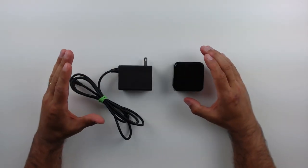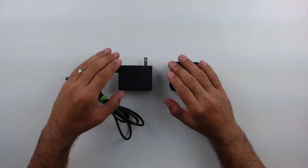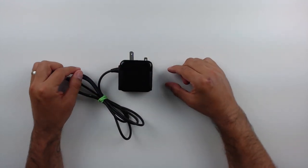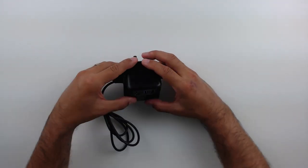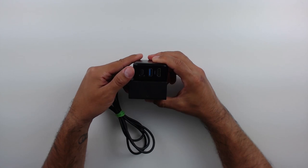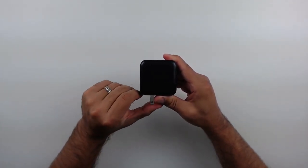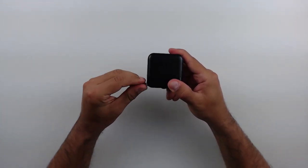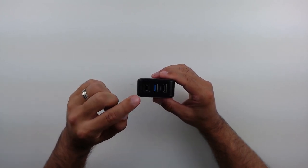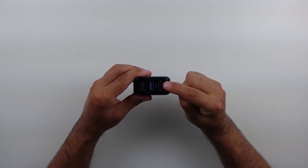Just one final size comparison: here is the regular Nintendo Switch power brick, and even with the connector open you can see the KiwiHome dock is a lot shorter and actually thinner than the Nintendo Switch power brick. It is crazy how small this dock is. Now looking at the dock itself: the first feature is that you can collapse the power connectors in or out, meaning when you're traveling you can make the dock even smaller. The connectors on the dock are a USB-C port that connects to your Switch and an HDMI out that connects to your display.